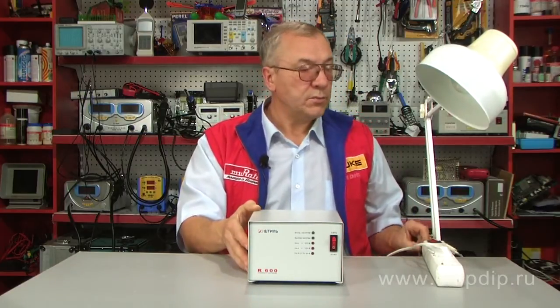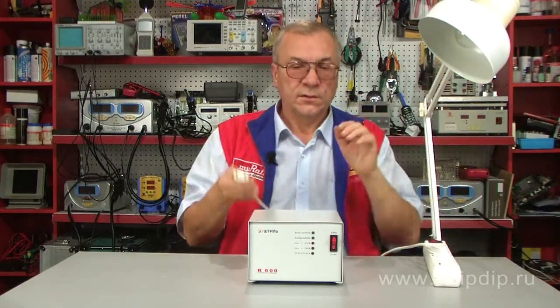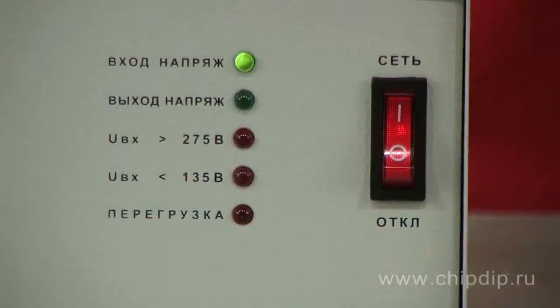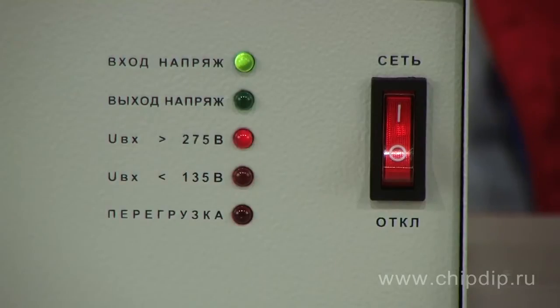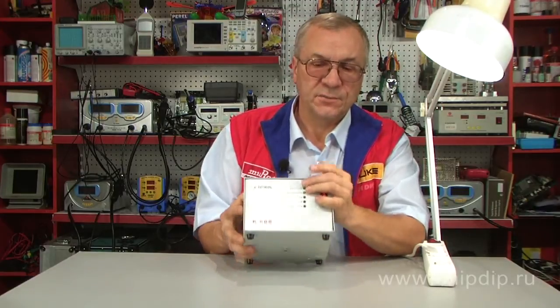We now connect a 100 Watt lamp as an example of the load. Additional loads up to 500 Watts are supported without triggering overload protection.